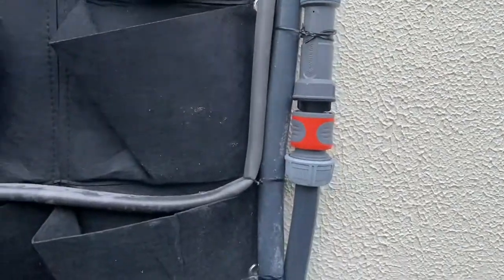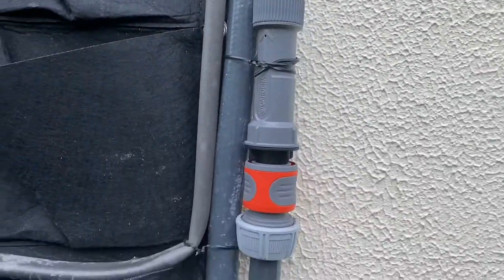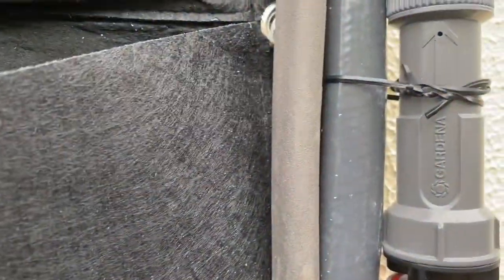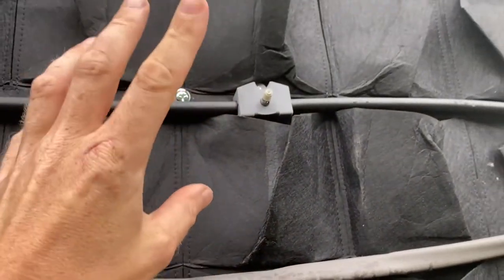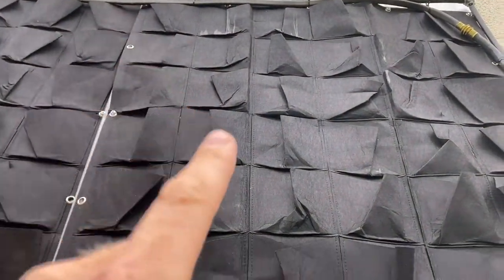I've got everything connected up now. This is our pressure reducer — the drippers, misters, and hose connections all work best at a certain pressure. If the pressure is too high there's a chance we can blow the hoses off these connectors. So the main water line comes in at mains pressure and this drops it down to about 1.5 to 2 bar, suitable for the irrigation system. Then the pipe goes up, we've got a splitter where it comes off sideways. We've got about five misters along here and four along the top — they're staggered so they're not directly in front of each other.